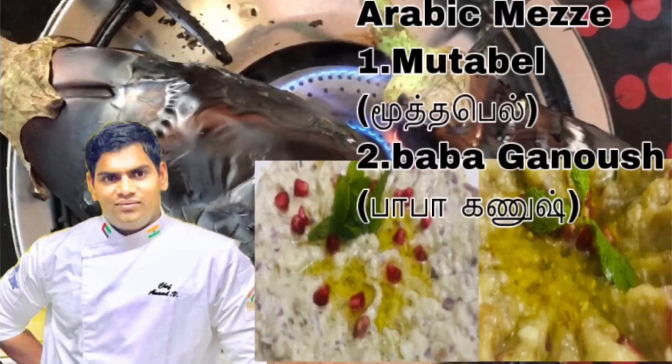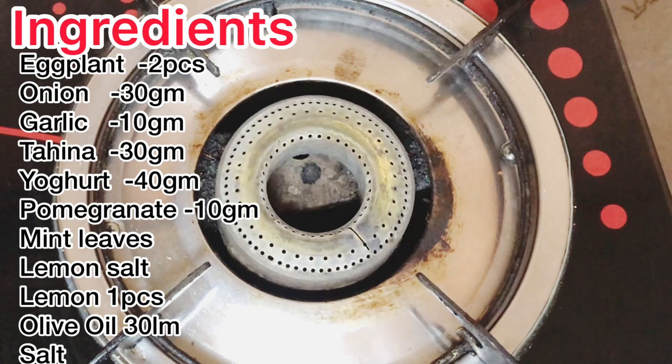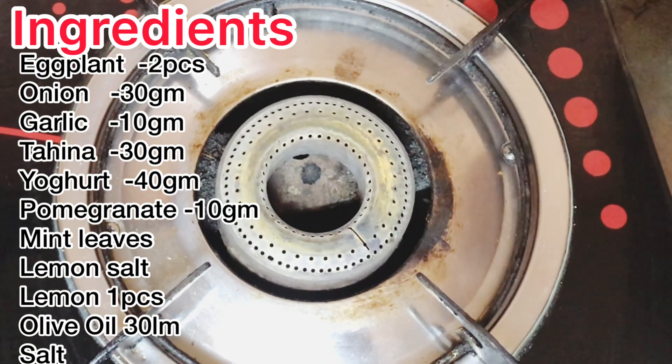Hi friends, I am Chef Anand and welcome to my channel. We are making two types of dish with eggplant. The first dish is Baba Ganoush. This is an Arab dish.